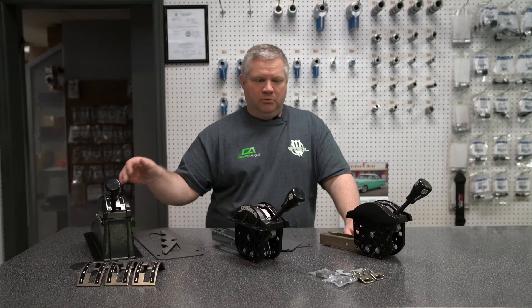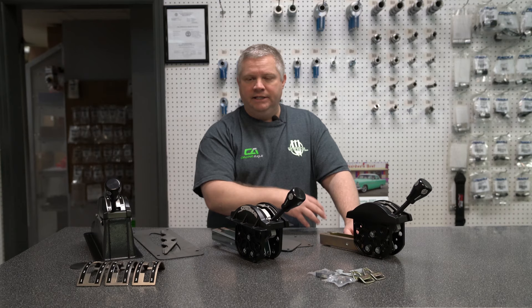That's really about the difference between the styles of shifters. Everything's available in all these configurations — it doesn't matter if you've got a 700R4, a 4L80, a C6, or a C4. They're available in all three configurations.